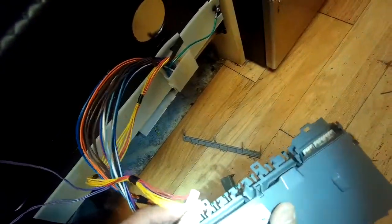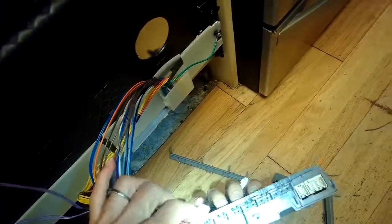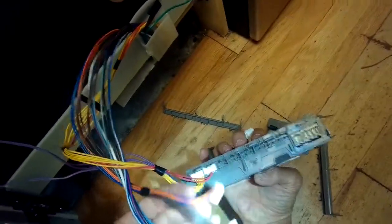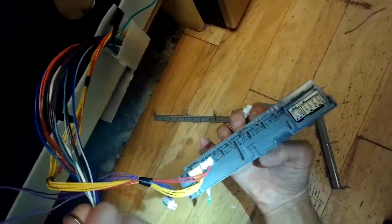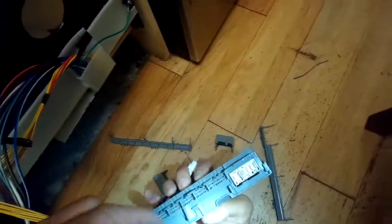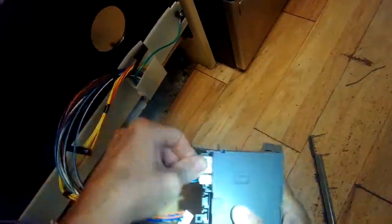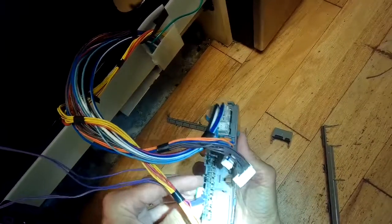Now we've sped up the camera a little bit. We're putting the wires back in on this new controller according to the color code. On the back, there's tiny writing that says purple, yellow, violet, or brown, so you know exactly where they go. They're also designed so you can't really push them in wrong.